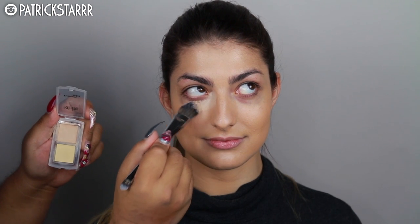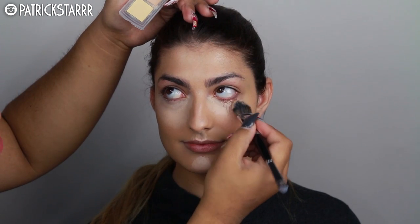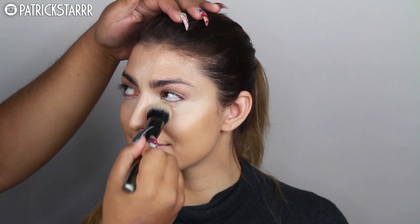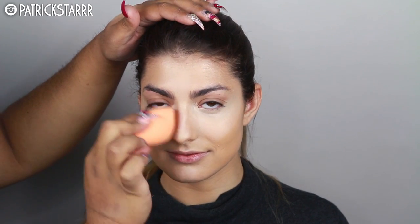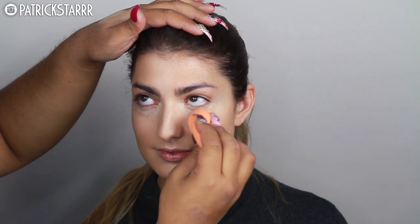This is their newest foundation. As I set that on her face, I'm going to apply this concealer by Benefit called the Boing Concealer. It just bounces back light — that's why I think the name is Boing. It's a full coverage concealer and I'm going to blend that with the G2 brush by Morphe. You can get anything on Morphe using the code PSTAR for 10% off, including this brush. It's like a beauty blender on a stick. Most brushes used in this video are by Morphe.